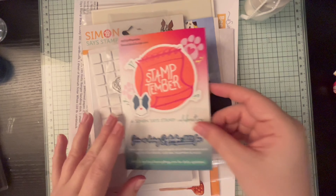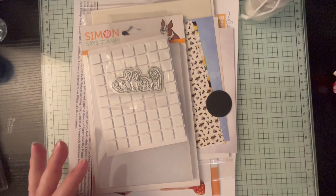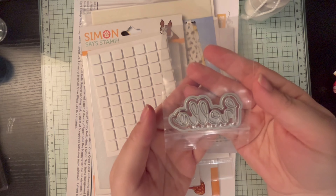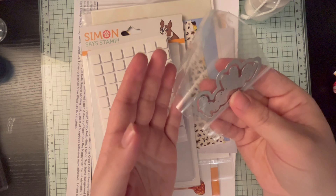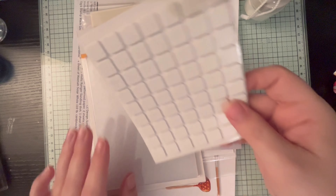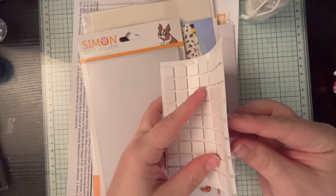This is the information about Stamp Timber, which is currently going on if you didn't know. Then we have the CZ Design scripty hello die — I think I have something similar but in a smaller size, so it's fun to have different sizes of that.